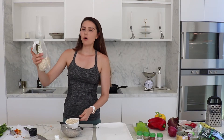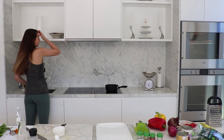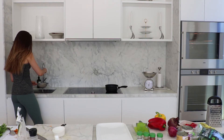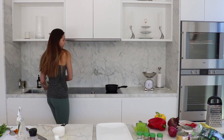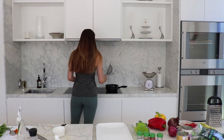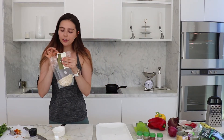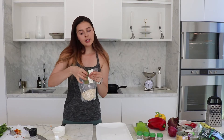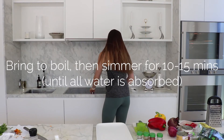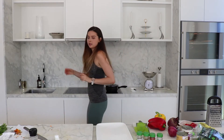It looks like I'm making more than half of the packet, which is a lot of serves of quinoa, but I definitely want leftovers — that's what meal prep is about. I'm just rinsing this under the cold water; make sure to give it a good rinse. That will go straight into the pot. I need to put in four cups of water and bring to boil, then reduce to a simmer, cover and cook until all the water is absorbed — about 10 to 15 minutes. I'll switch this on to a high heat and let it come up to the boil.